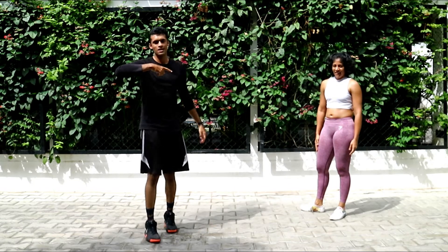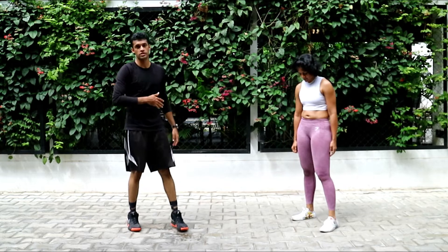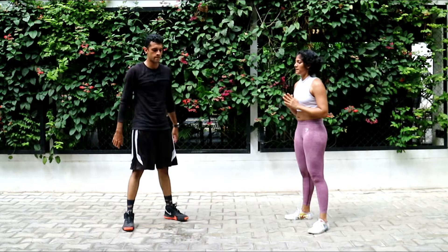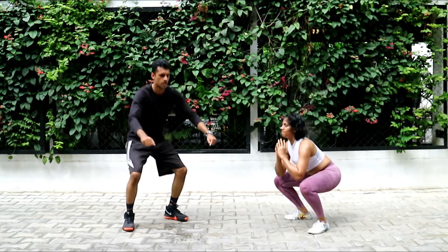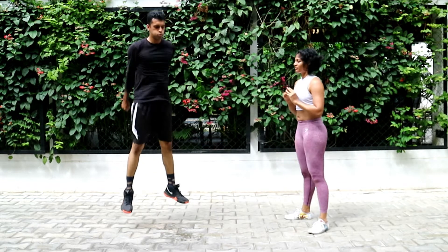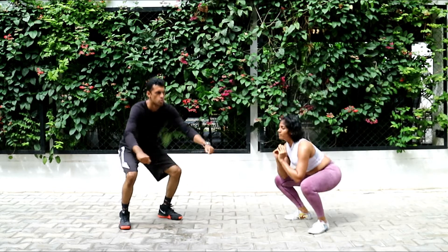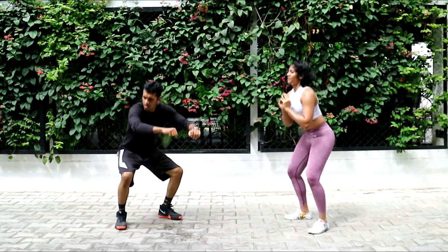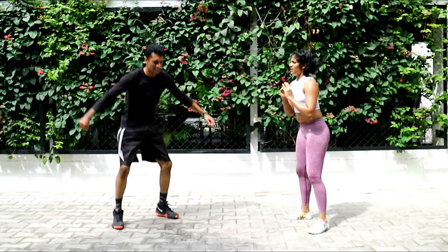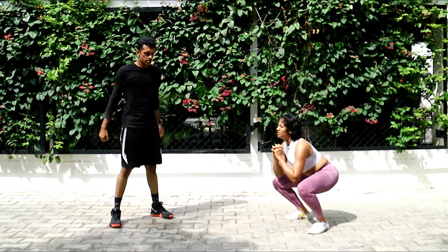Air squats will be your last set and then we have a finisher — let's finish this together. Two air squats followed by one jump squat. Let's go guys! Twenty more seconds. Ten seconds, ten seconds.